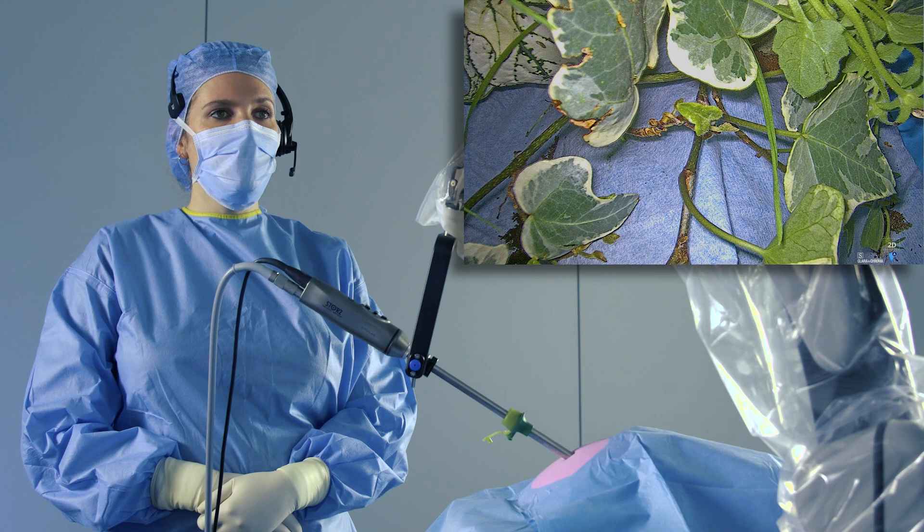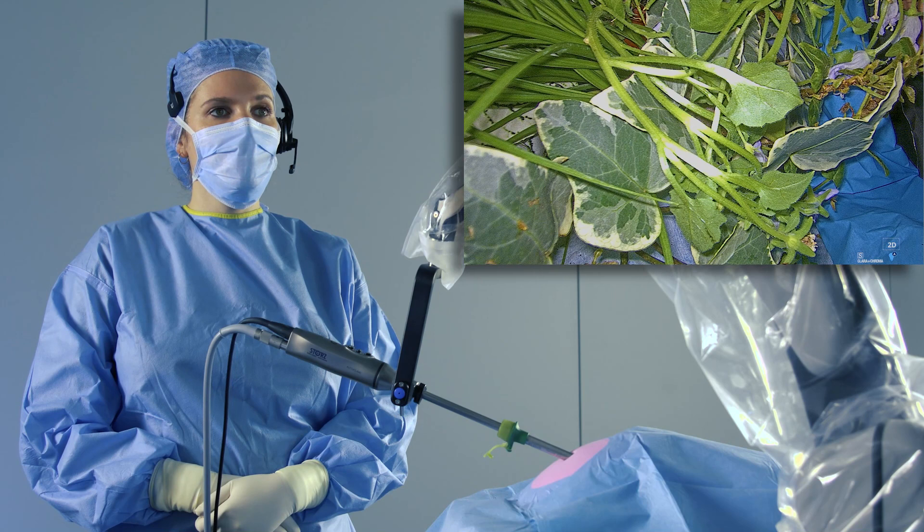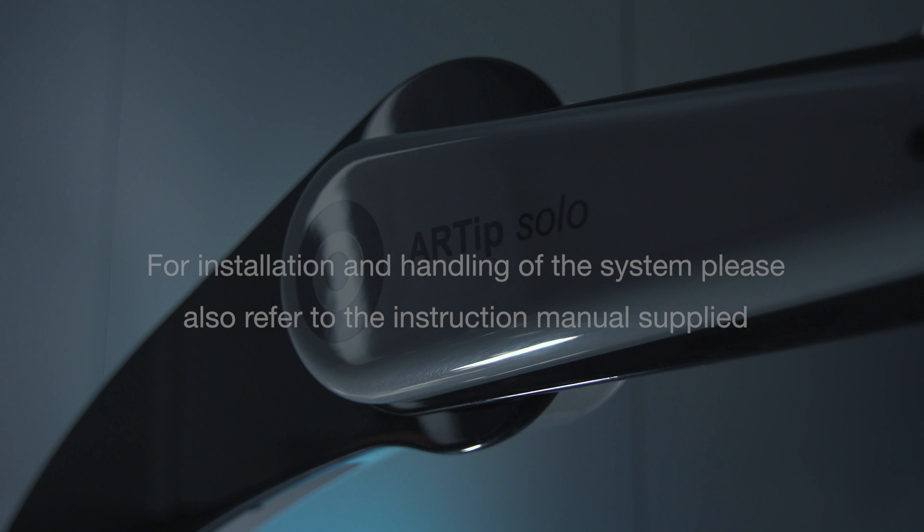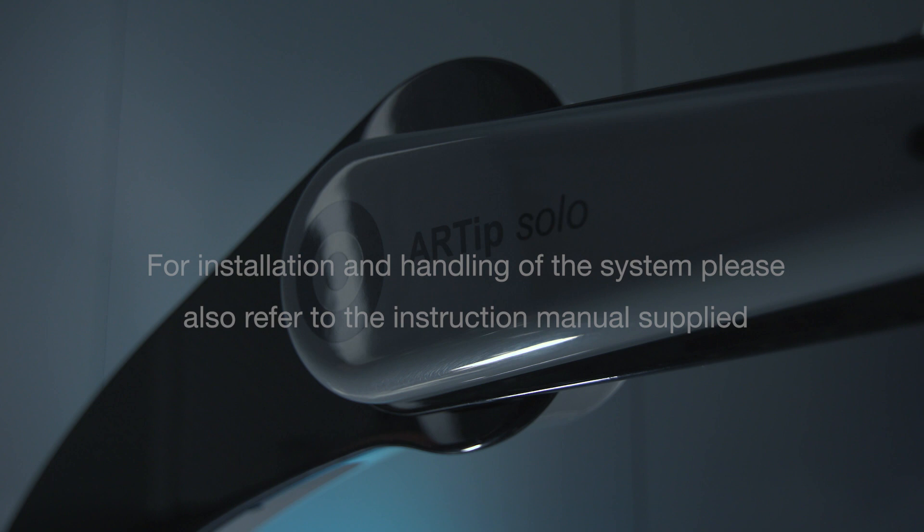3 upper right. 2 left. Move. 2 out. Move. Move. Move.